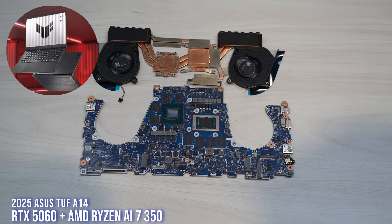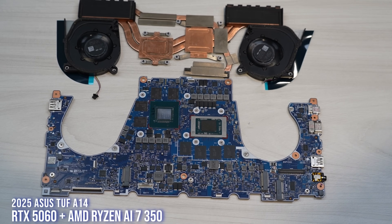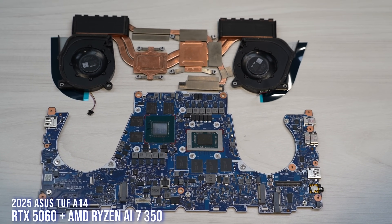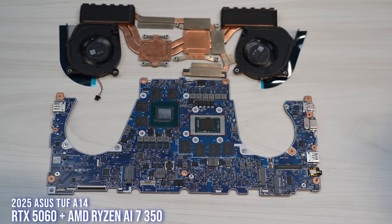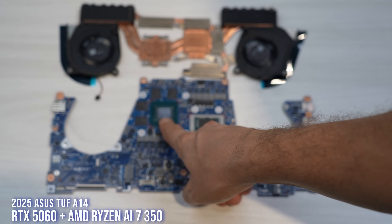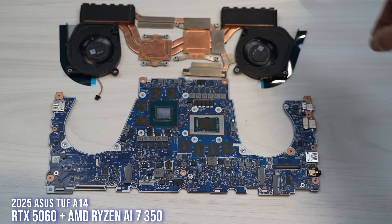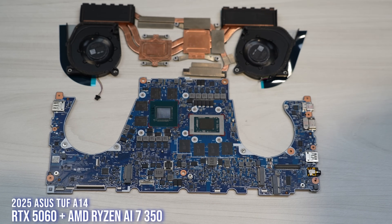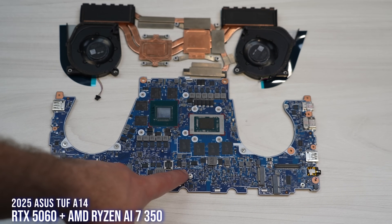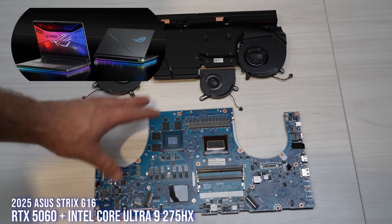This here is the A14. So as you can see from the more compact size, this is our TUF 14-inch — basically a value alternative to the Zephyrus G14 if you want something more bang for the buck. You can also get this with an RTX 5060, same AMD Strix Point CPU. You can see a very compact motherboard — tons of performance in a super compact chassis at 1.6 kilos. And we have two M.2 slots here, which is very rare for a 14-inch.